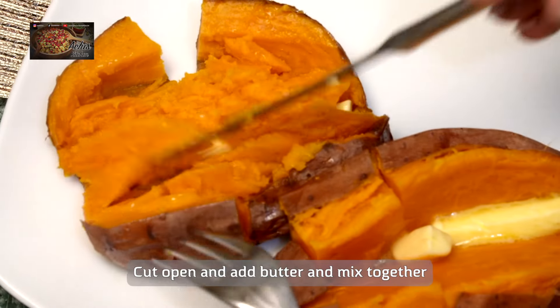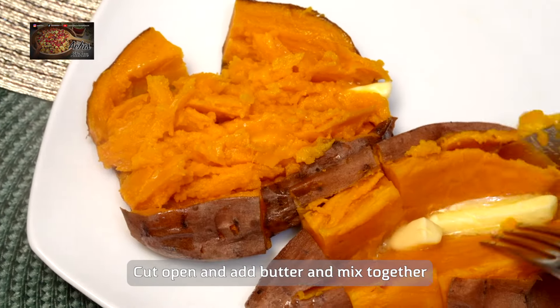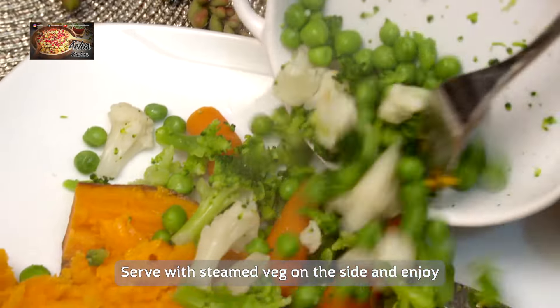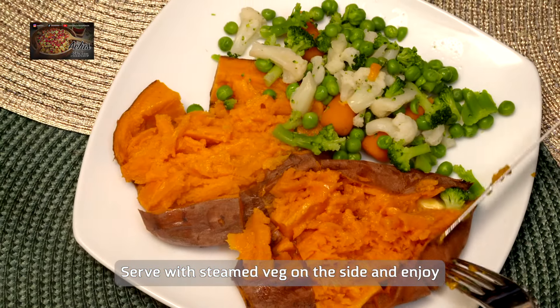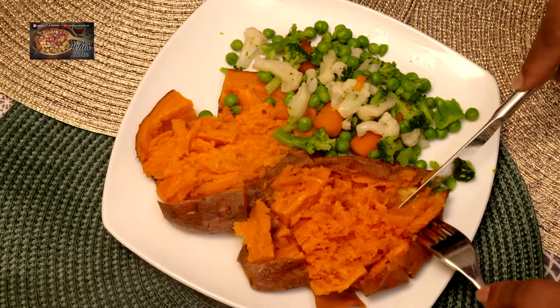Once you take your sweet potato out of the oven — look how gorgeous that is — you can pop a bit of butter in the middle and just mix it all together so the flavours get enhanced with the butter, honestly absolutely mouth-watering. Then once you've got your sweet potato ready like this, just pop your steamed veg on the side. How healthy is this, honestly.